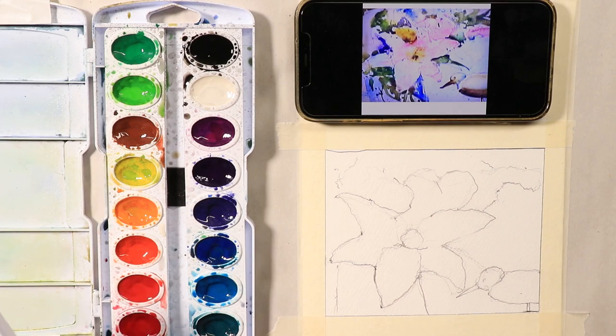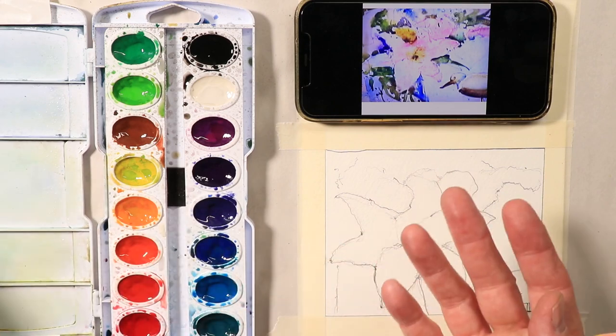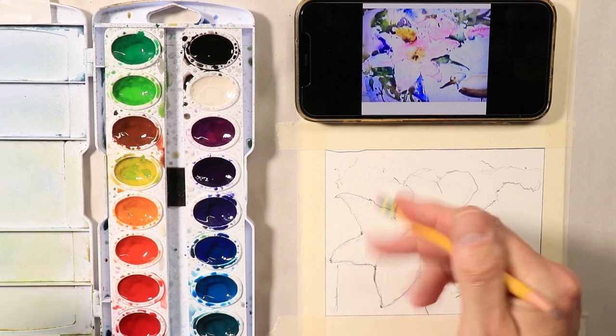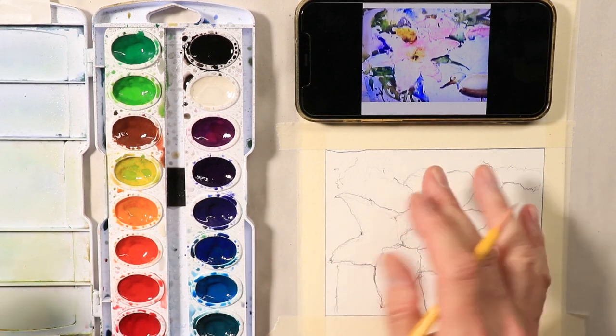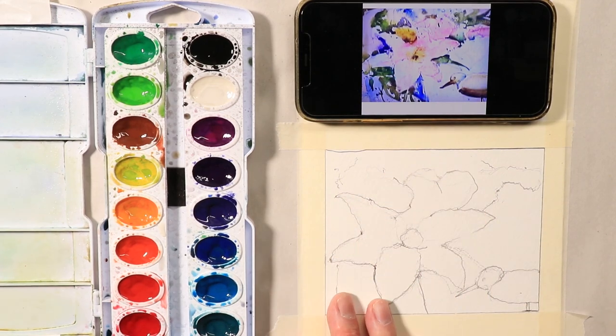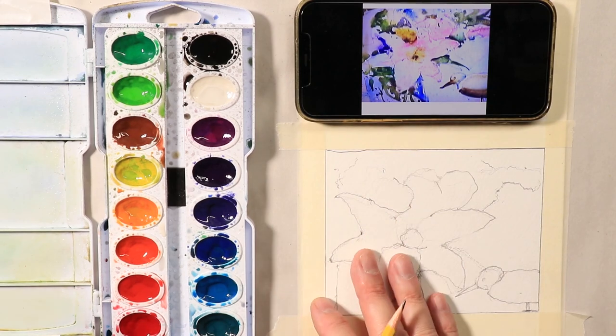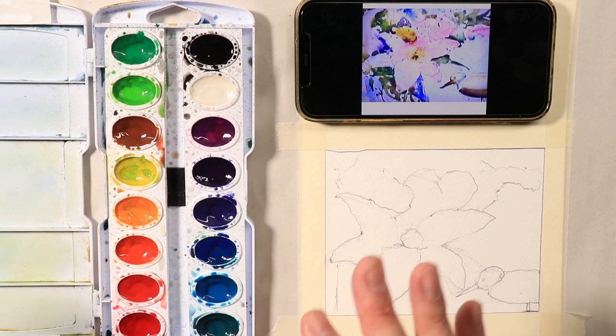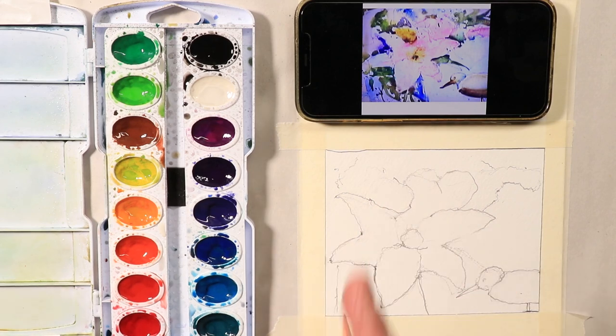I have all kinds of videos on palettes — just type in 'Chris Petrie Prang Oval 16 set' and you'll see how I set up my palette. If you type in 'Chris Petrie palette' you'll probably see a dozen videos on all different types of palettes. Take advantage of all my other videos. I have hundreds of videos on my channel. The more you watch and hear and learn, the better off you'll be. Maybe scratch down some notes on a notepad or keep a little notebook for your watercolor art.